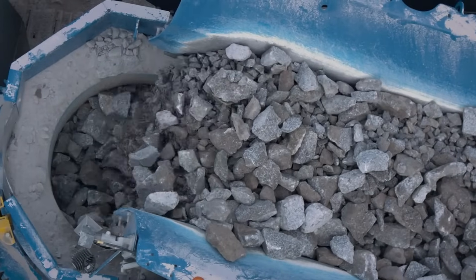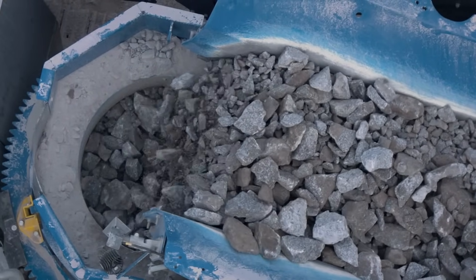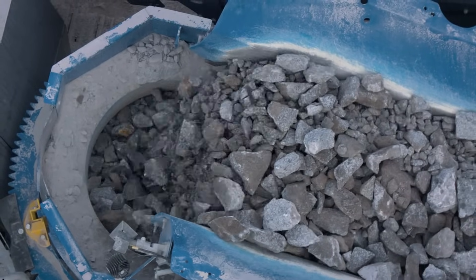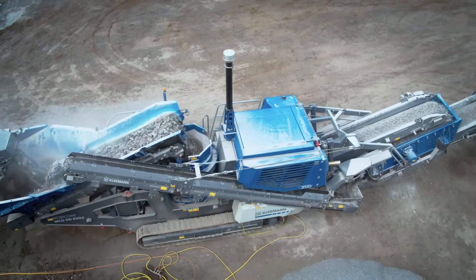To ensure that the crushing chamber is always optimally filled, the Continuous Feed System CFS monitors the crusher fill level and automatically adjusts the feed conveying capacity.